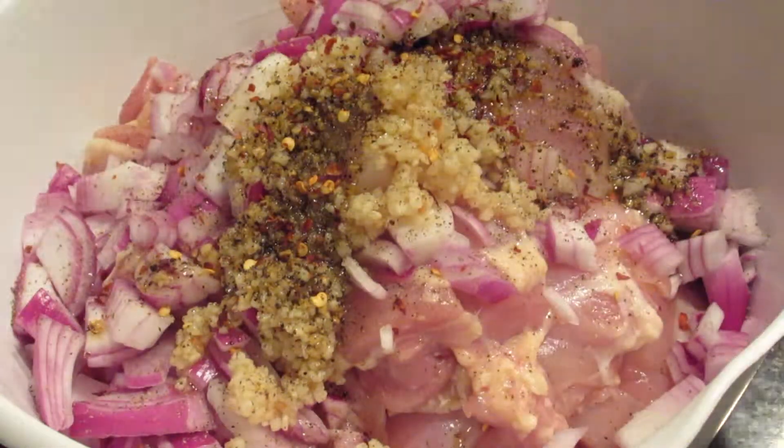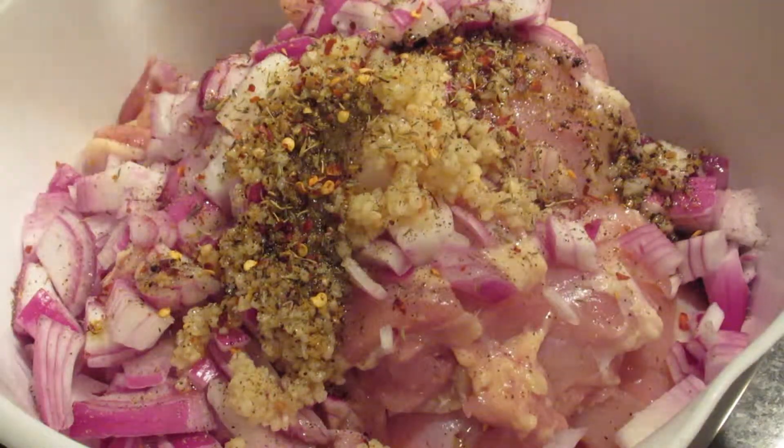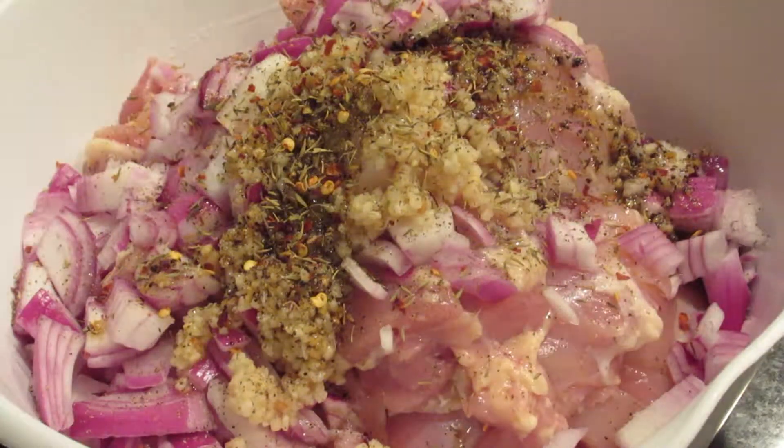I added in some red pepper flakes. Like I said, I like mine spicy — extra hot. Maybe it's the Jamaican in me. That's a traditional way to make it, just kind of spicy. And then thyme is also a traditional seasoning that we use — dried thyme or fresh, either or.